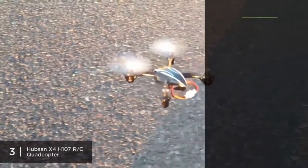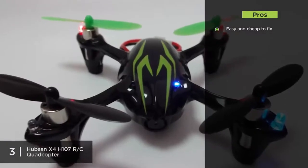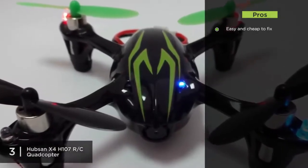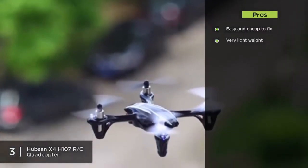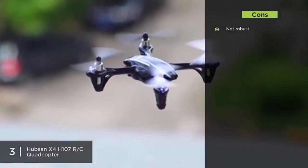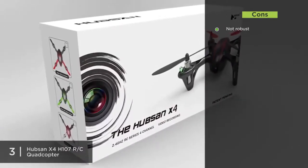One pro is it's easy and cheap to fix. If your first few flights are rough, Hubsan offers a full line of replacement parts at a very reasonable price. It's also very lightweight at 4.8 ounces, making it easy to carry anywhere. One con is that it's not very robust — the X4 chassis is not the sturdiest, so be careful not to land it rough or bump it into hard surfaces to avoid frequent repairs.